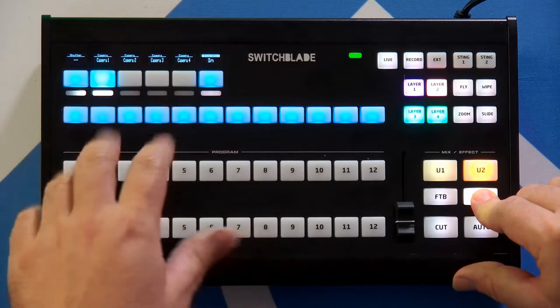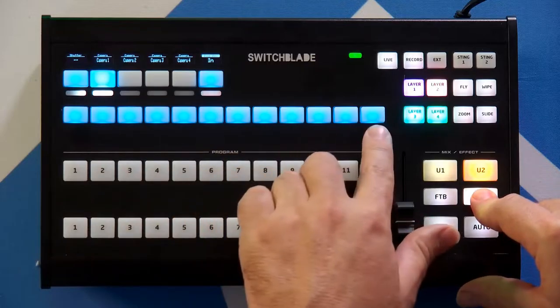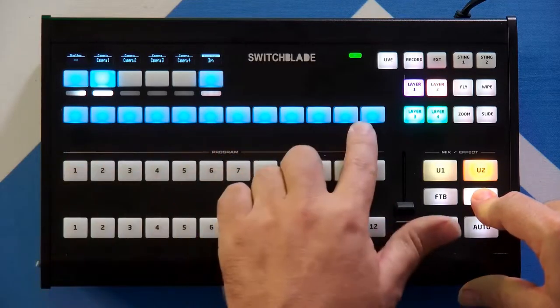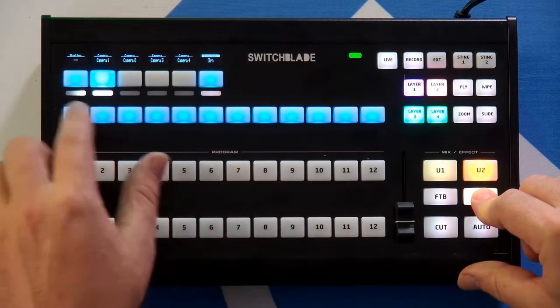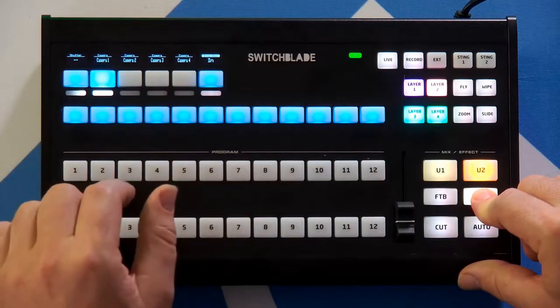Something else happens when we hold down the shift button. When I press shift, the buttons that are our shortcuts turn into our PTZ presets, so if I hold down shift I get 12 PTZ presets for any of the four cameras that I've selected.